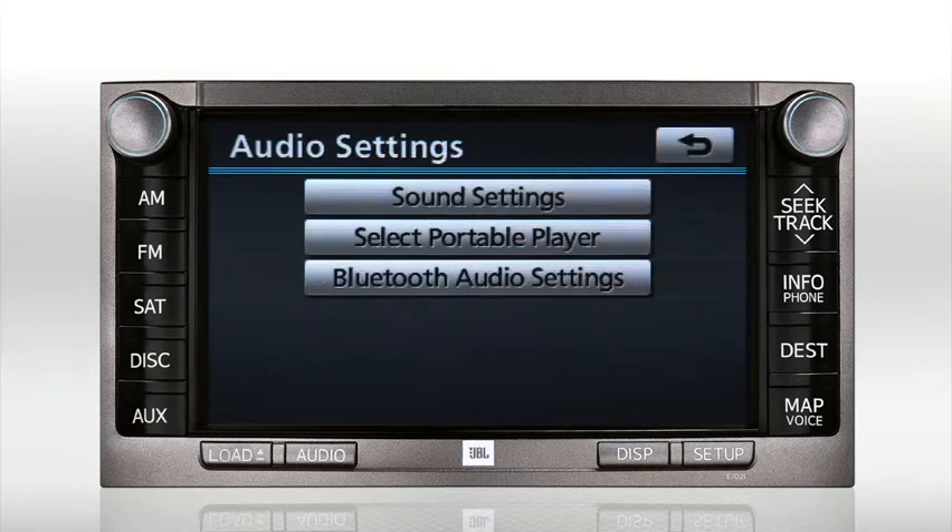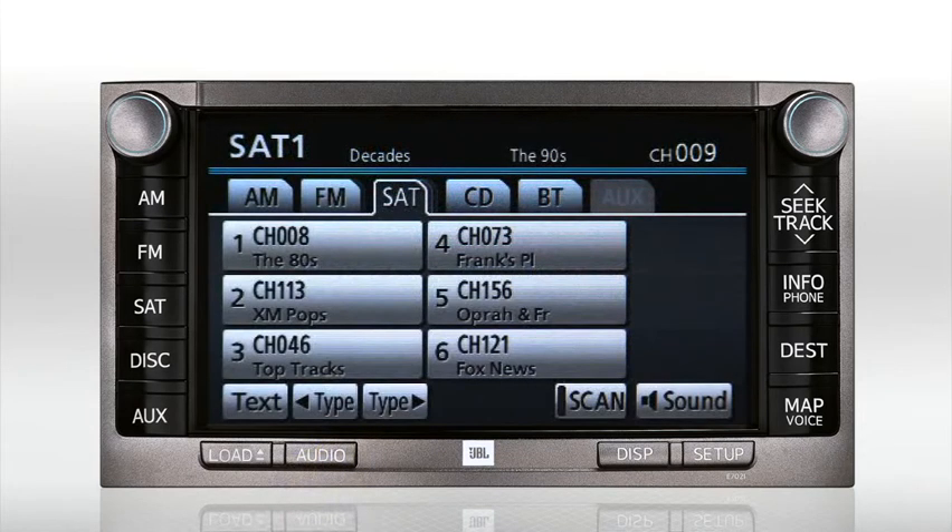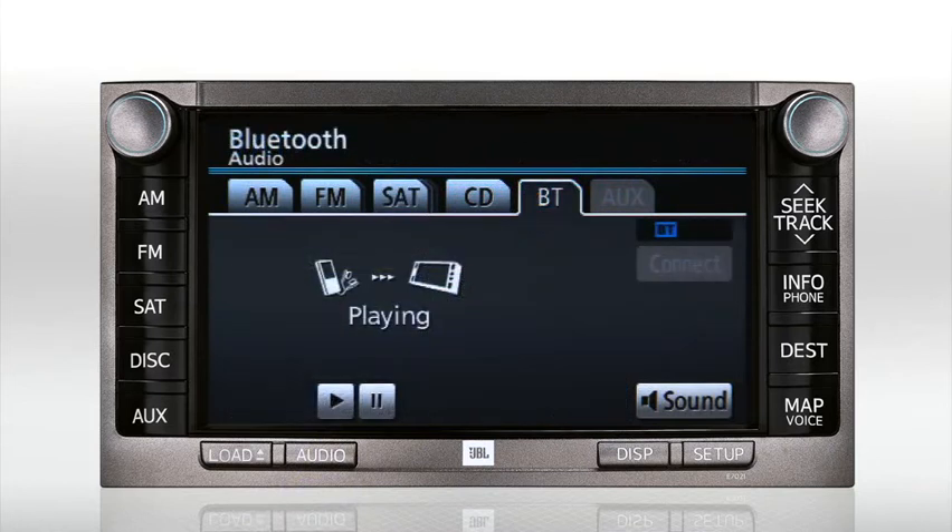To use your Bluetooth device, press the Audio button on the bezel, then select the BT or Bluetooth tab on the screen. You can press Play or Pause to control your device remotely.